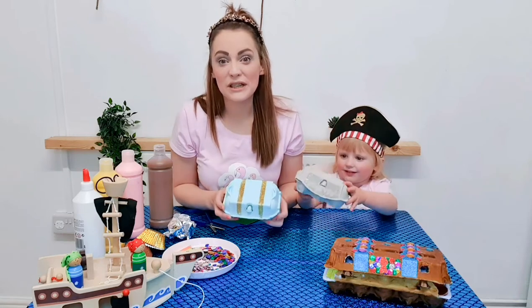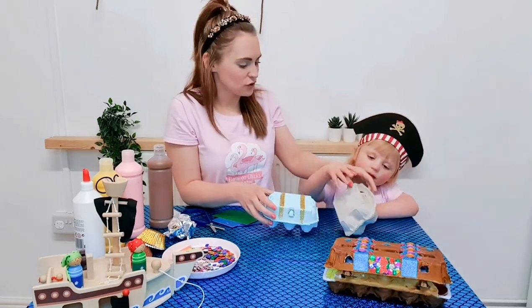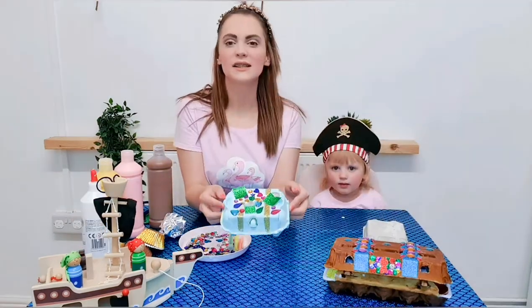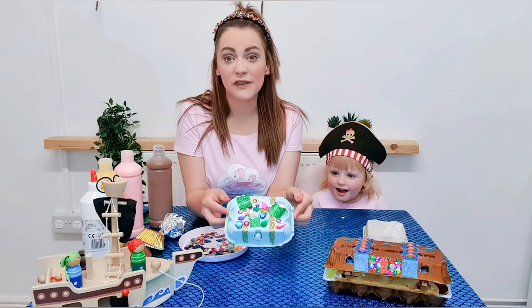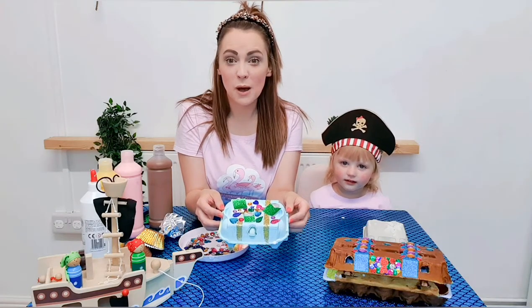Now what we need to do is add on some sparkly gems. So Audrey, do you think you could add on some sparkly gems? Audrey's done a fantastic job of putting on the sequins and the sparkly paper.